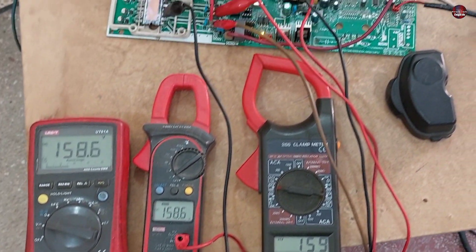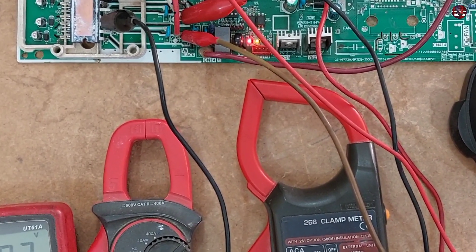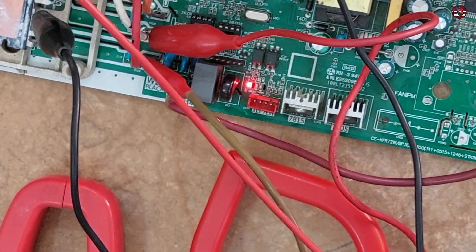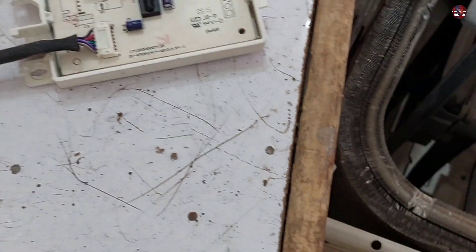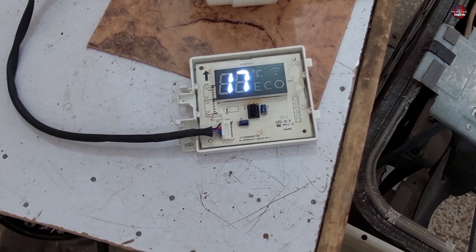Now I will analyze which point of the UVW is faulty. I notice that the voltages are a little high. Now the red and yellow lights of the control board have started to blink faster and the P4 error has started to show on the display, and then it returned to normal again.